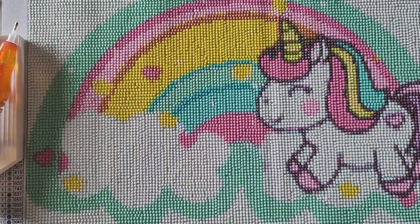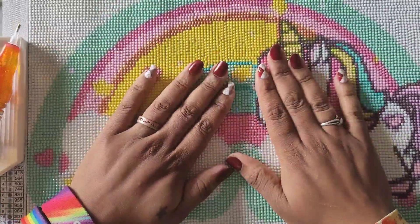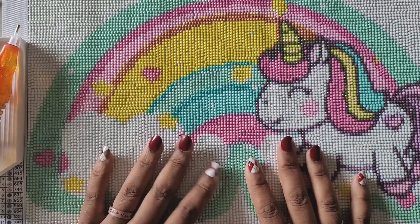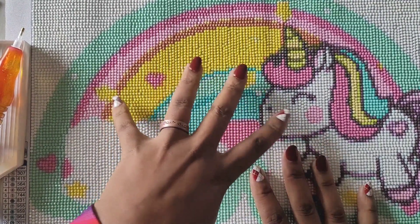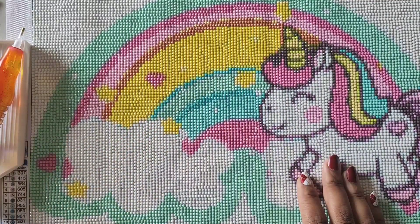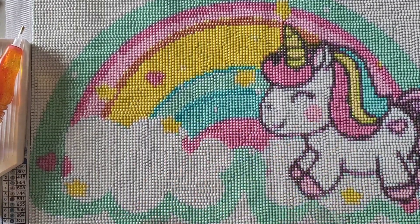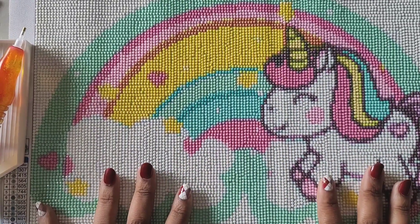Hello everyone, welcome back to the channel — Miss Crochet and Coffee here — and today we're back with a finish! I actually ordered this kit because Maggie had asked me to order it for Christmas. I wasn't sure if I was going to be able to get to it before Christmas, but not only did I get to it, I killed it. We are completely done with this adorable little unicorn.